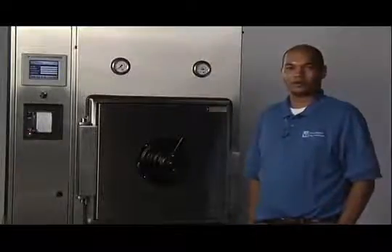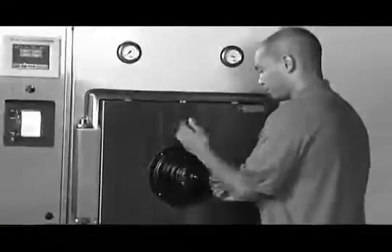Welcome to Consolidated Sterilizer Systems instructional video series. My name is Trevor Altman, and in this video we will be showing you how to properly tighten the door on your SSR 2A as well as the SR 3A model sterilizers.